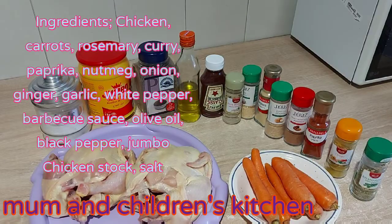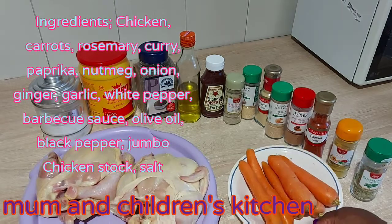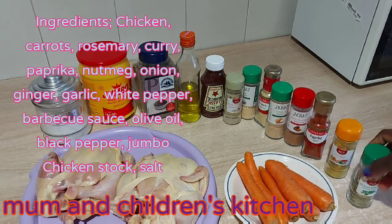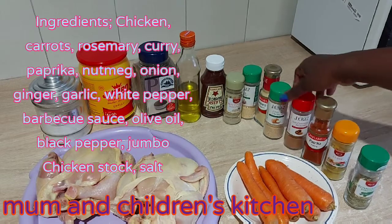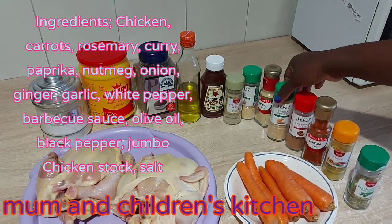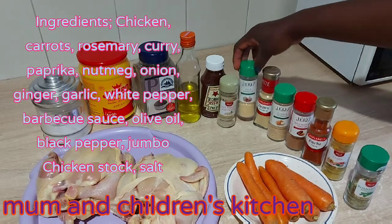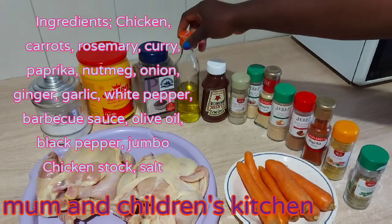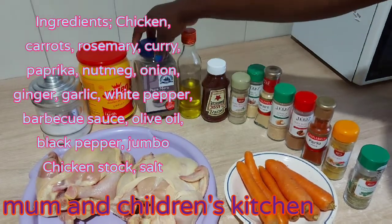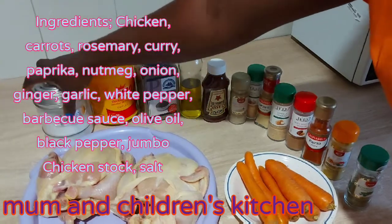These are the ingredients we need for today's recipe. We've got chicken, carrots, rosemary, curry powder, paprika, nutmeg powder, onion powder, ginger, garlic, white pepper, barbecue sauce, black pepper, chicken stock, and salt to taste.